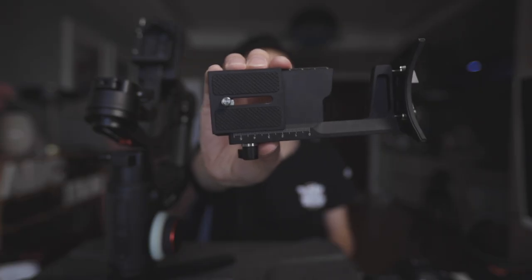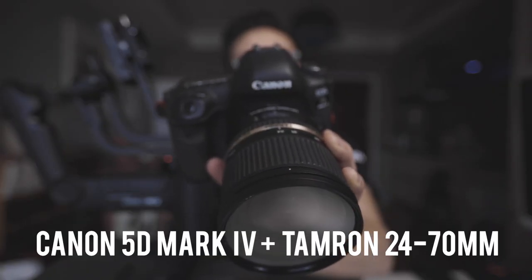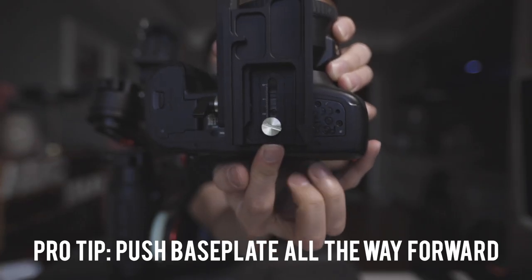First thing is first, we have to connect the base plate to the camera. The camera I'm using today is the Canon 5D Mark 4 along with the Tamron 24-70 lens. This is a pretty heavy lens and camera combo, so one tip is that if you are using a heavy lens like the 24-70 or the 70-200 or the 16-35, push the base plate as far forward as you can. A lot of people put the base plate right in the middle of the camera, which works for lighter prime lenses, but with a heavier zoom lens you need it as far forward as possible so you can slide the camera back as needed to properly balance.